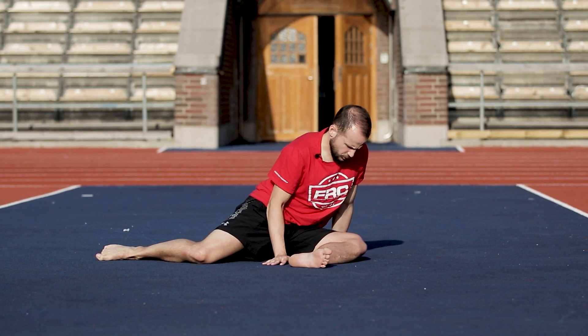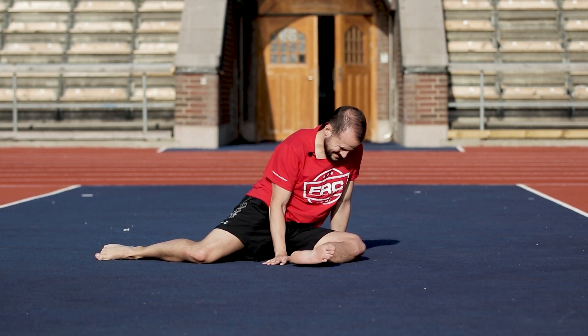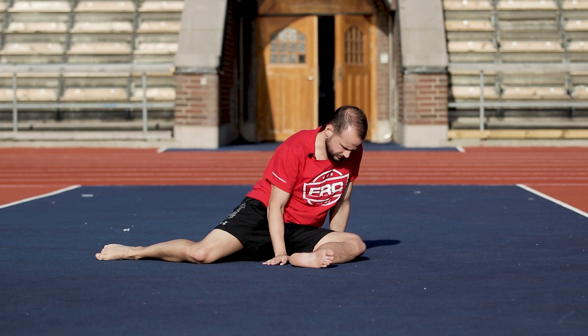From here, we're going to try to pull our knee and foot off the floor. Pull, pull, pull — lift the foot off the floor and hold. 5, 4, 3, 2, 1, and relax.